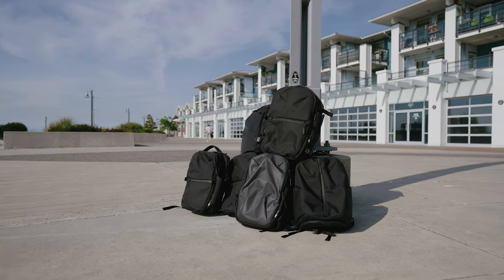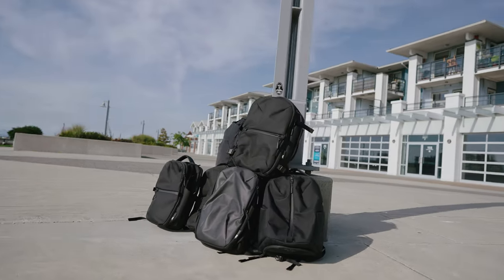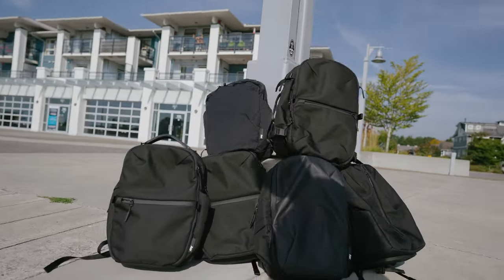Hey everyone, it's Desi Chang, and today I'm going to be talking about which Air backpack you should buy. Full disclosure, Air did send me each one of these backpacks throughout the last couple of years, but they did not tell me to do this comparison bag review at all. Everything I'm going to be telling you is based on my honest opinion, and no money has been exchanged or anything like that. So these are just my personal thoughts about which bag you should buy.